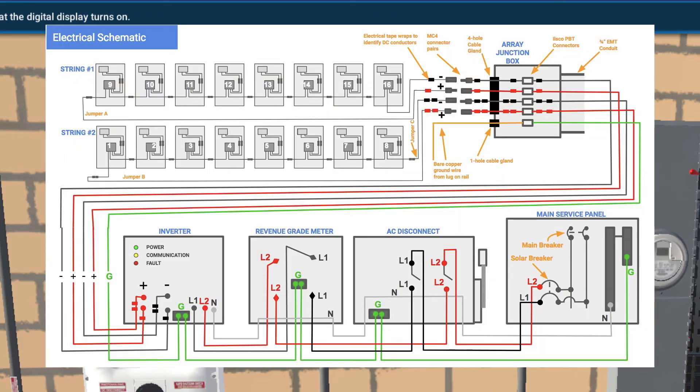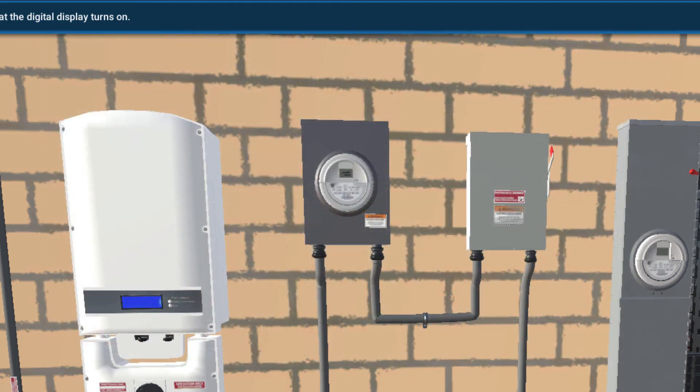The revenue grade meter is installed after the inverter and before the AC disconnect. The idea is that all of the solar AC energy being created — the kilowatt hours — will flow through the revenue grade meter from top to bottom. It counts up over time all the AC kilowatt hours that the inverter outputs, and that's what's recorded to the leasing or PPA organization or to the utility. There's nothing to turn on or turn off with the revenue grade meter — it just works.